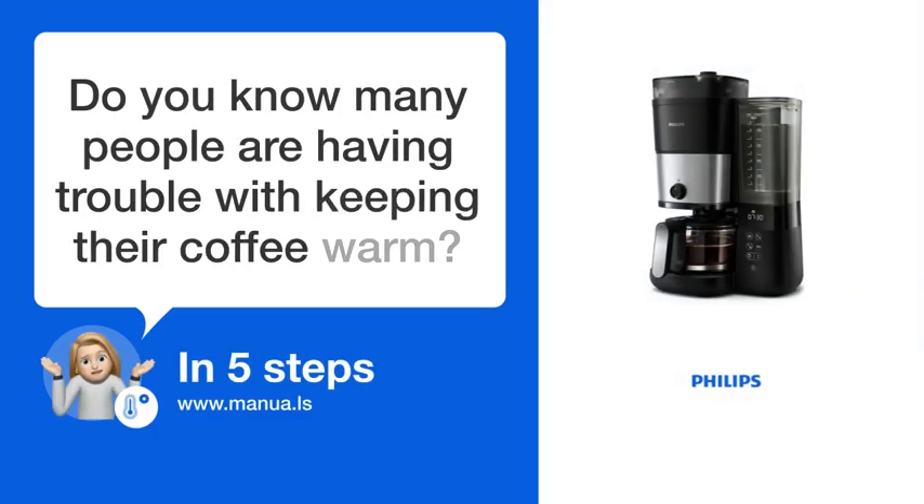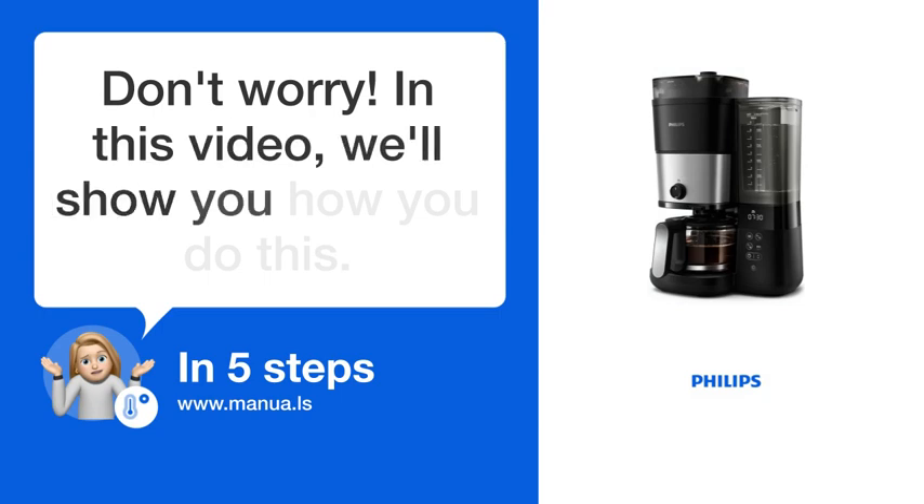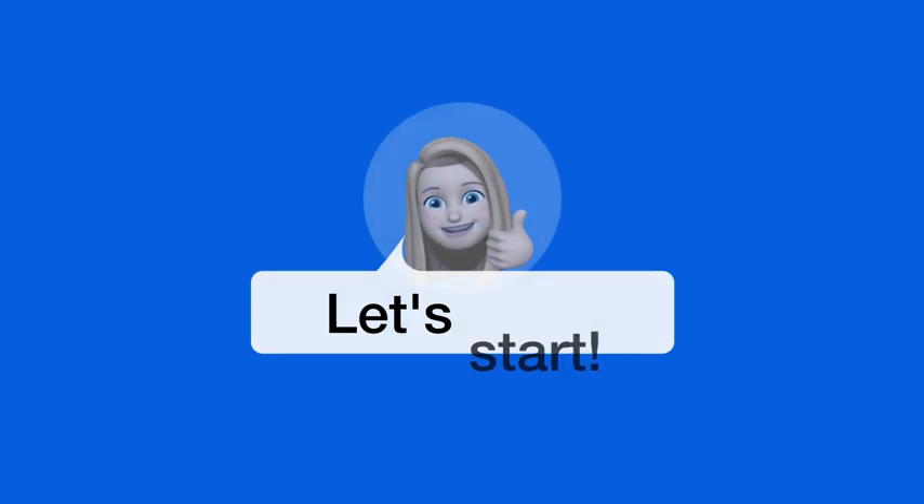Do you know many people are having trouble with keeping their coffee warm? Don't worry. In this video, we'll show you how to do this. Let's start.